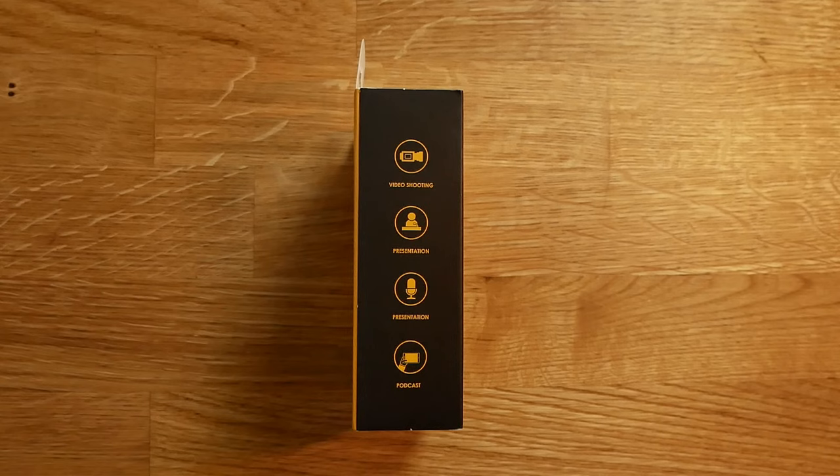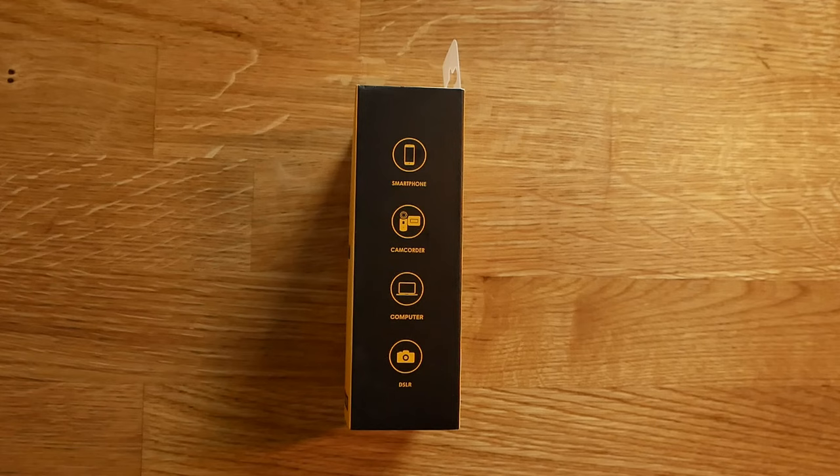We're going to test it inside right here right now, then we're going to go outside and test it out there. Who is this microphone for? Well, it's for YouTubers, vloggers, podcasters, musicians, and it could be used for some business things as well. Without further ado, let's go ahead and test it out.